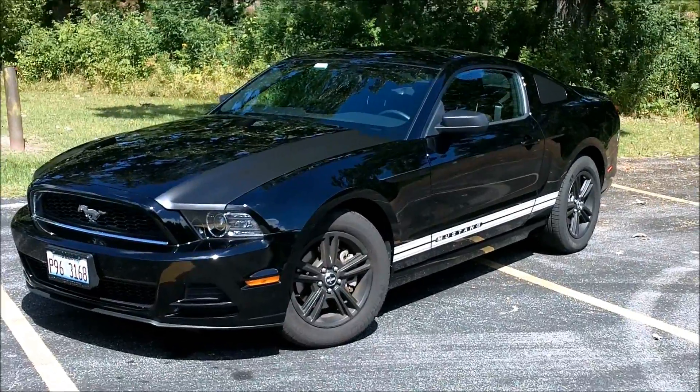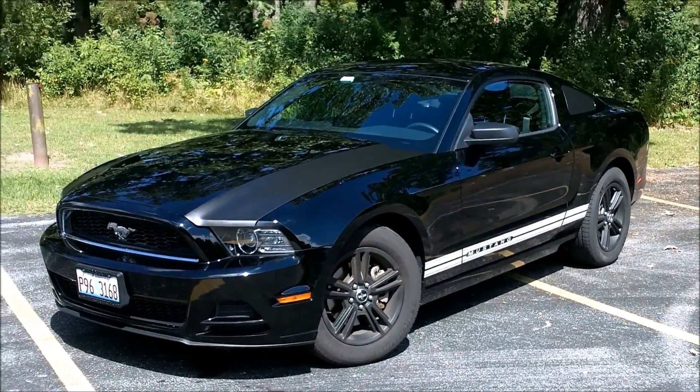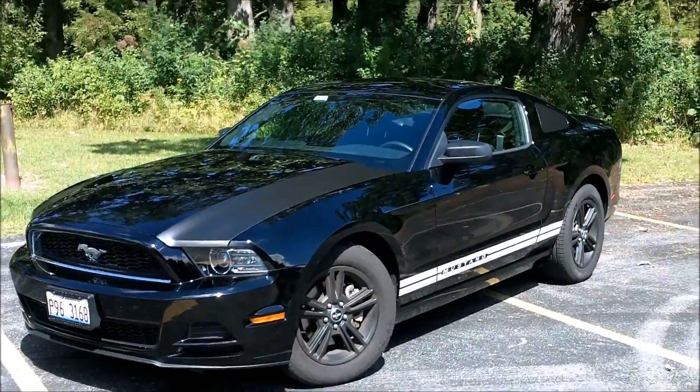Alright, here we got the 2013 Mustang V6, which is the base model.